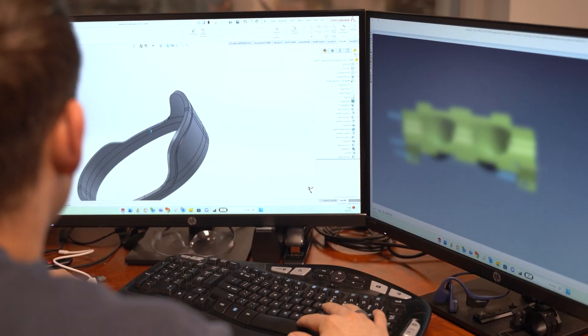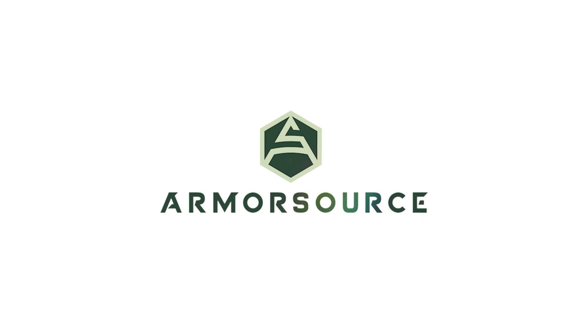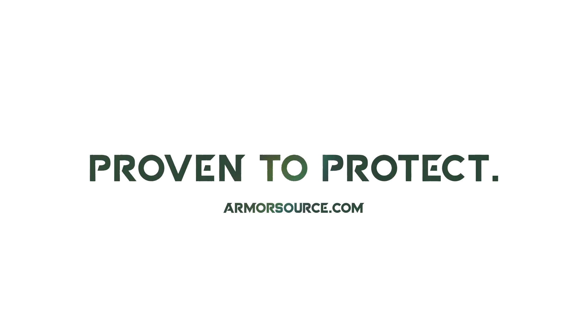Before leaving our facility, a portion of each batch undergoes ballistic testing to validate quality. Frank is luckily not one of them and can now live a long life to serve those who serve us. Choose ArmorSource — choose peace of mind, because when your team is in the field, we've got their backs.